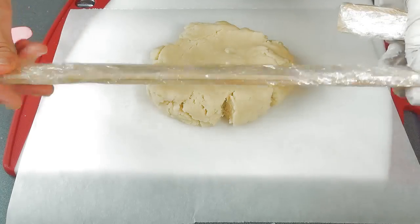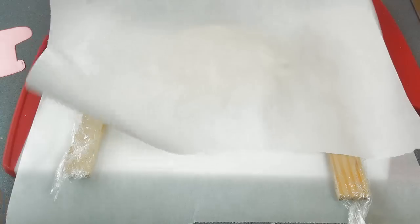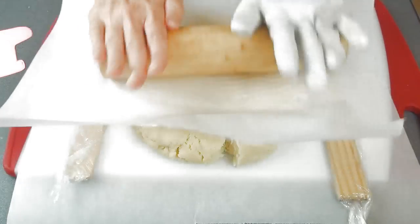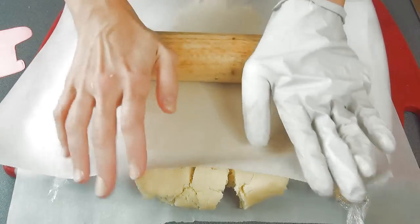First I'm gonna use a thickness that is about quarter inch thick and we're gonna roll this out between two pieces of parchment. I'm using my sugar cookie dough recipe — you can find a recipe link posted down below in the description area.